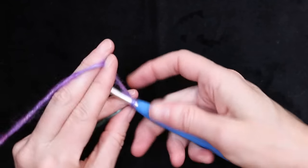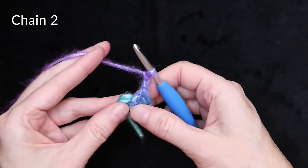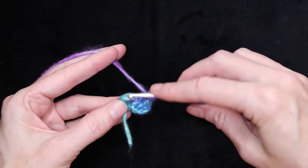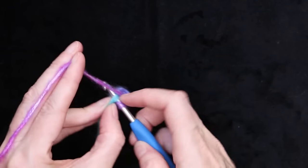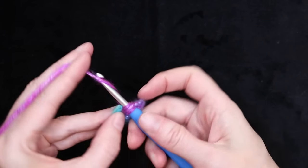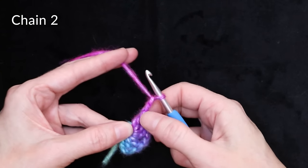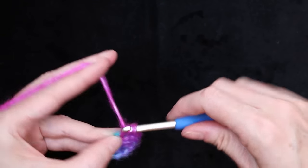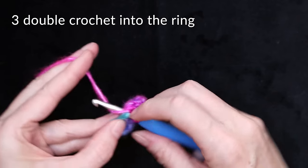Now we're going to do our corner. Chain two — one and two. Keep that tail behaving and make three more double crochets into the center of that ring: one, two, and three. Chain two — one, two. That's two sides of our square for our center already. We need to do three more double crochets into the center of the ring: one, two, and three.